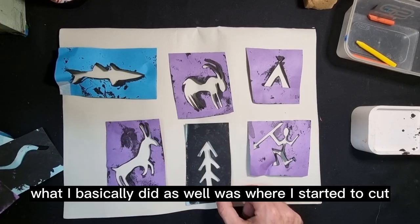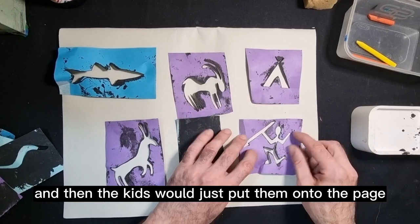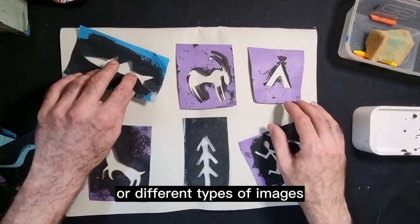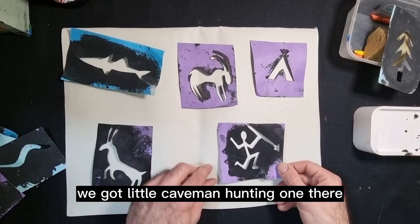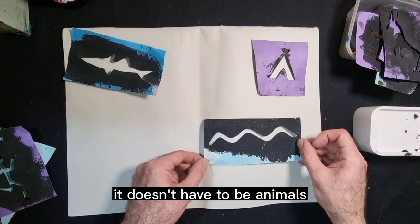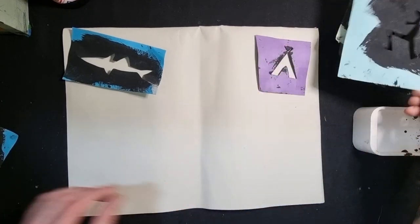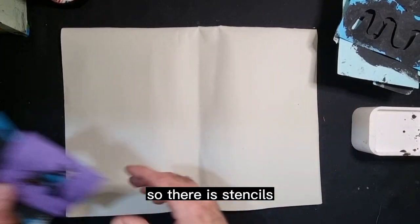What I basically did as well was, where I started to cut, I then just placed a piece of sellotape over it just so that it seals it. Then the kids just put them onto the page and dab their sponges over the top of each one. It's good to get a different array of images — we've got a little tree, a little arrow, a caveman hunting one, a couple of animals, some wavy lines, another hunter, a little snake, a shark, and a little tent as well.